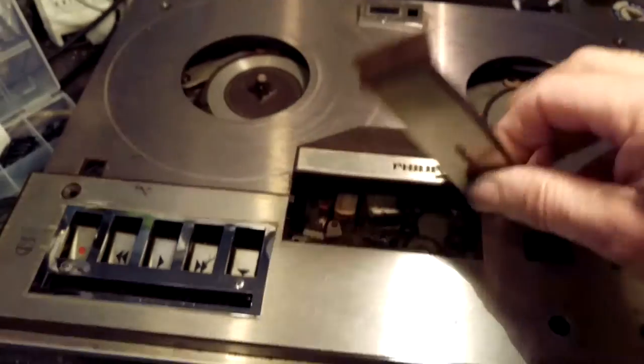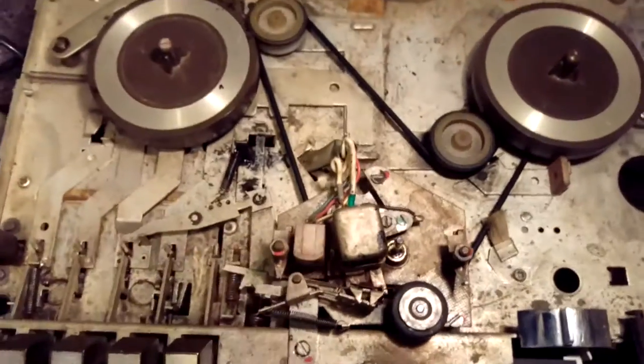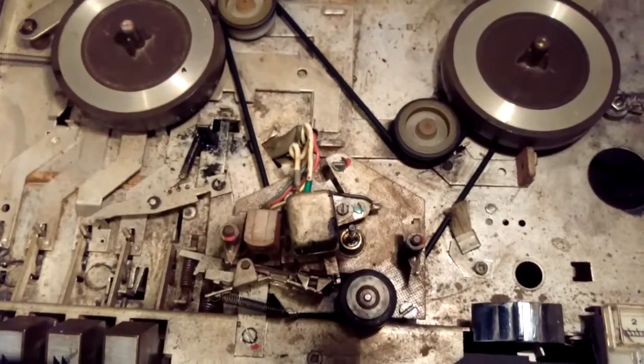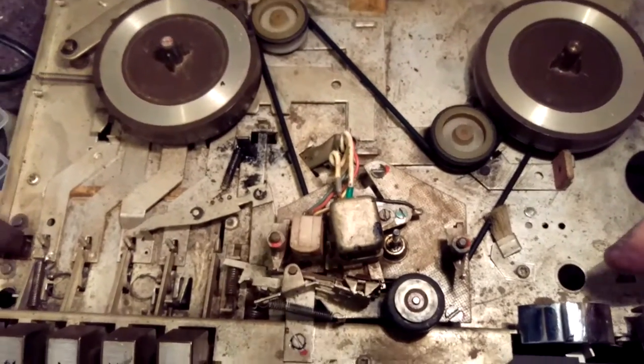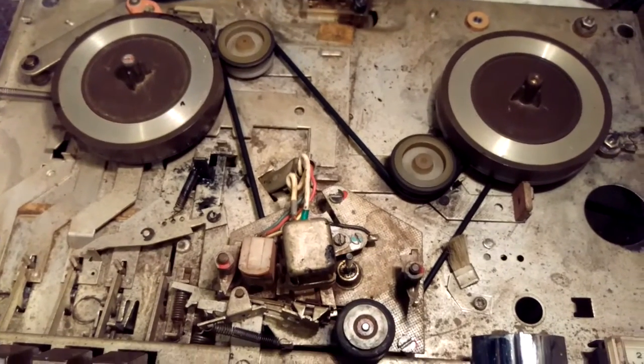Just take the top off there. What you've got is that's the configuration of the belt on this model. Some of these 4307s have a pulley there and I don't know what it's for, but anyway this is the most popular one.